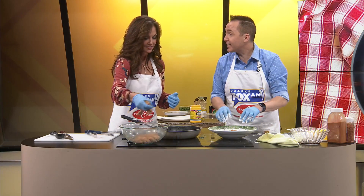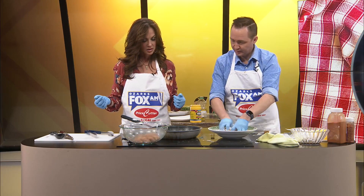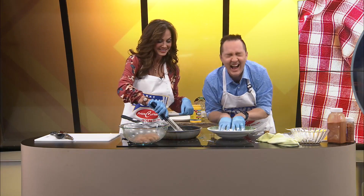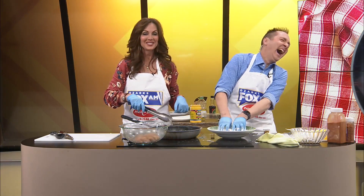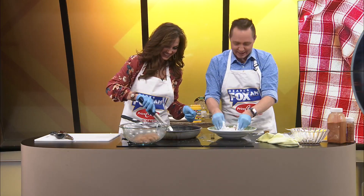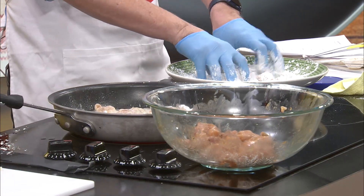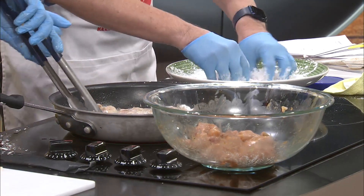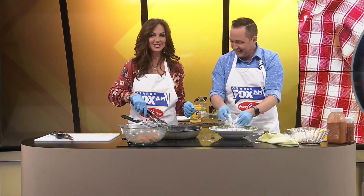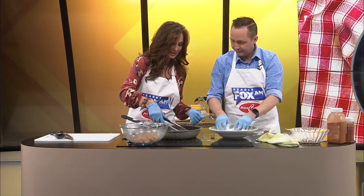Oh my goodness, it smells like General Tso's chicken right now. It really does. Do you want to turn it down? I have it on high. I'd rather have it burnt than raw. Jeremy, now you just hush your mouth, child. That's funny — Jeremy, you just keep that to yourself. Do I have room for more? I might move it out of the way, though, because we've got to get a lot more chicken in here.